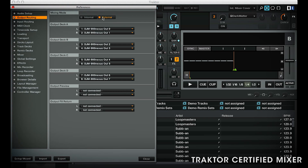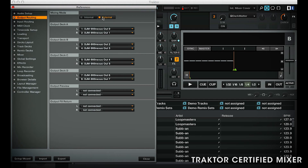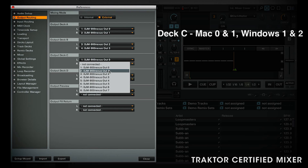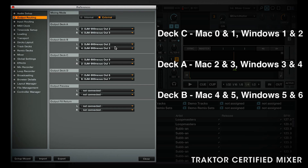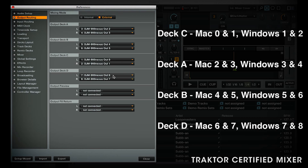Here you can set each deck to each channel on the mixer. The default is deck A, B, C and D mapped to channels 1, 2, 3 and 4 in order. Some people find it more logical to have Traktor's A and B decks on the middle two faders and the C and D decks on the outer two faders. To do this on a Mac, 0 and 1 represents the left and right stereo pair for the first mixer channel, and on Windows it starts from 1 and 2. So in the routing on a Mac, set deck C to 0 and 1, deck A to 2 and 3, deck B to 4 and 5, and deck D to 6 and 7. Using this channel output guide you can use any configuration to get the output of any deck to any channel on the mixer.